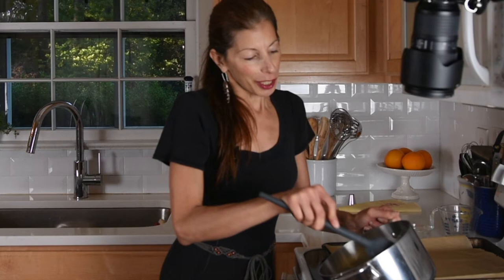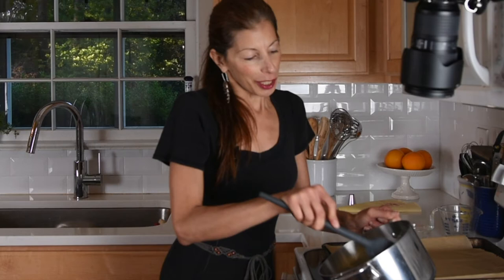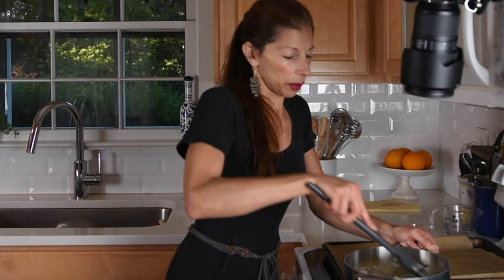Use whatever vegan cheese that you like. For people out there who tried vegan cheese once and didn't like it, I'm telling you there is one out there for you. They've come a long way with vegan cheese and there are so many brands now. Then what we need to do is just let it cool a little bit so that I can put it in my pastry bag, get it on my cookie sheet, and put it in the oven.